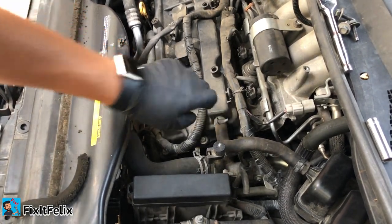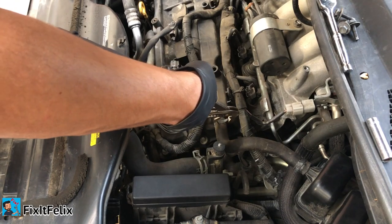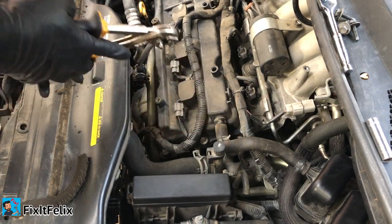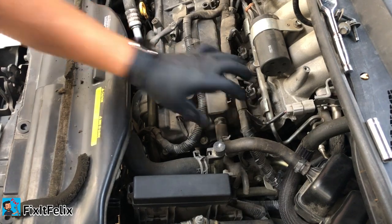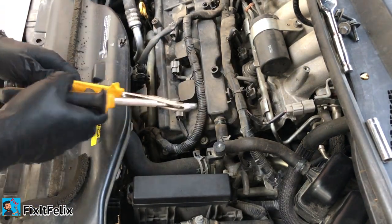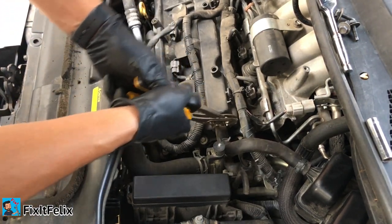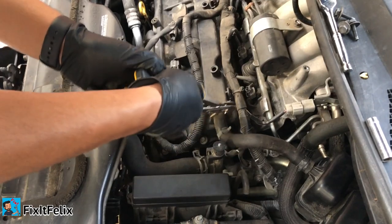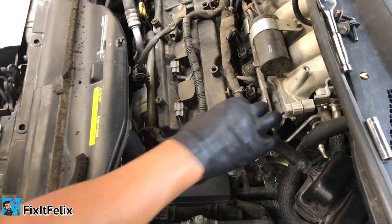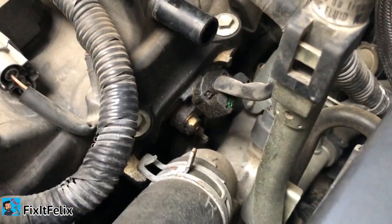Now we need to remove these hoses. Sometimes the hoses get stuck and are pretty hard to remove. What I like to do is use pliers — hold right here and turn a little bit, but not too hard, then turn and take out and it should come out. Now you have more room to work on it.